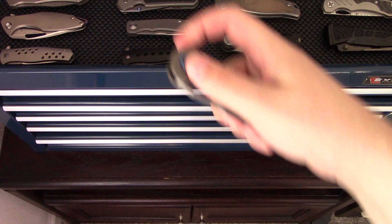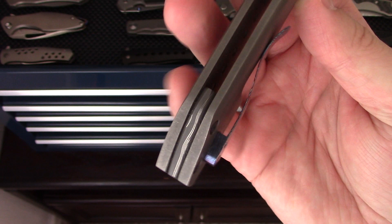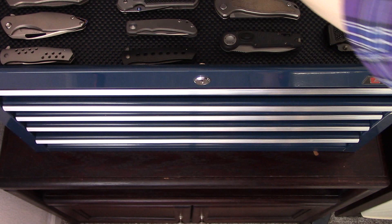Next one is the Nova Blades Grim in a CPM-3V Sanmai blade steel. It's got some Timascus accents, a Timascus pivot collar and backspacer — also Sanmai. A pretty sweet custom from Nova Blades out of Jersey. I really like this model. I'm not sure he's making it anymore — this one is a couple years old — but it's a really cool piece.